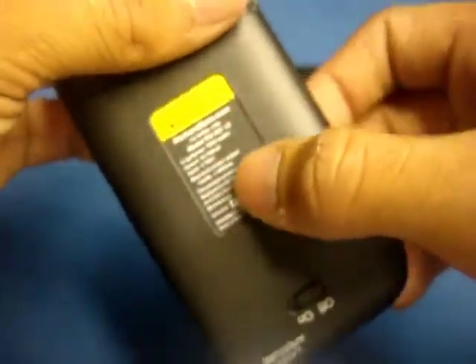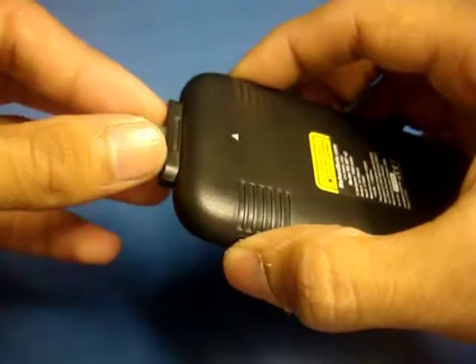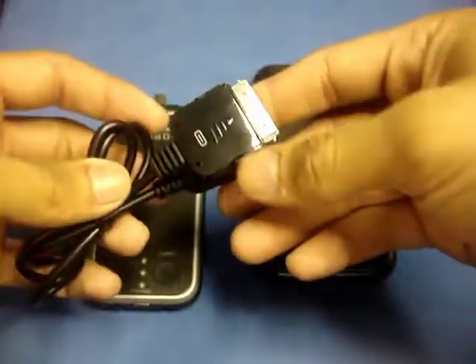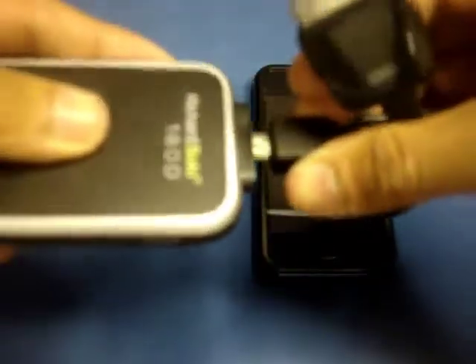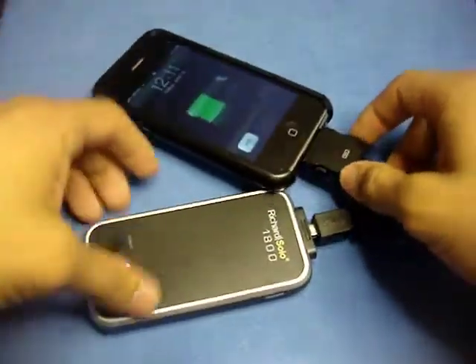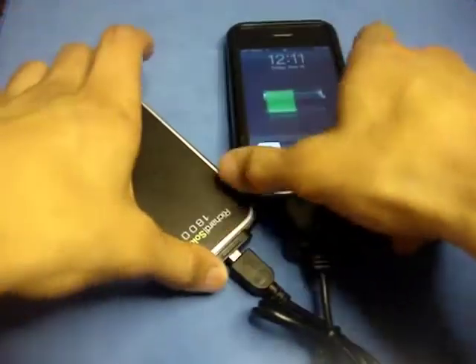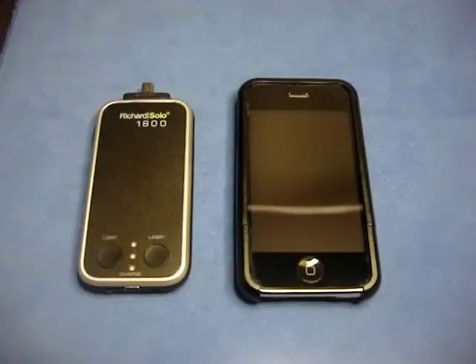You have some product specifications here, and on the side you have side buttons — these are actually for the other model of the 1800 that has the 30-pin dock connector built right in. This one is the cable model. The way it works is you plug the Apple connector they provided into the top, connect it to your device, and as you can see the blue LED lights up — you have commenced charging.